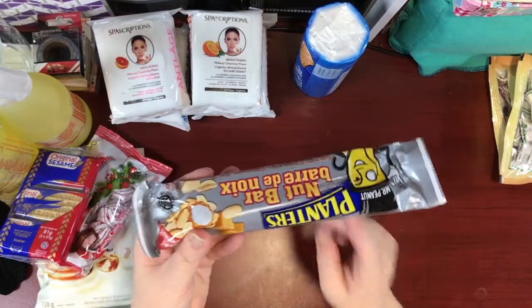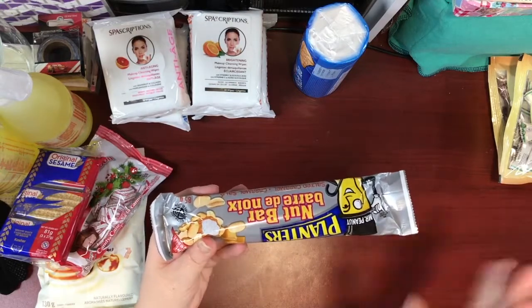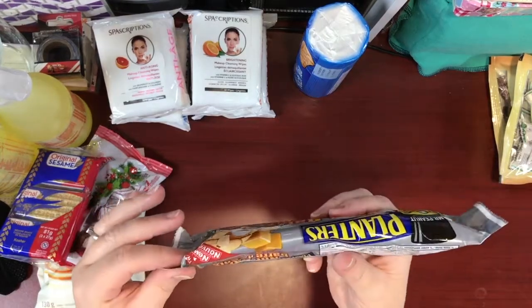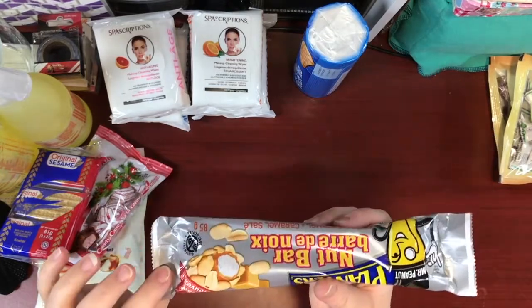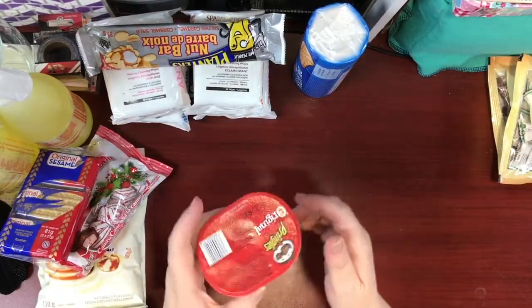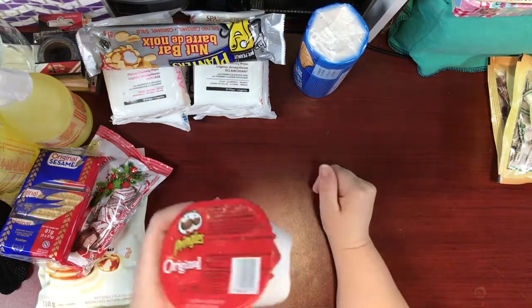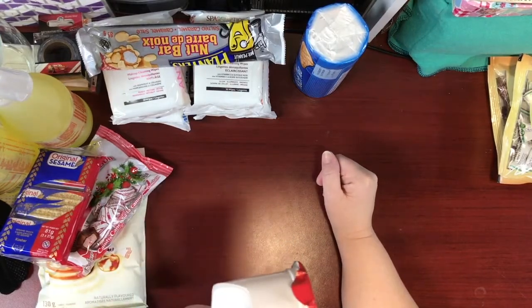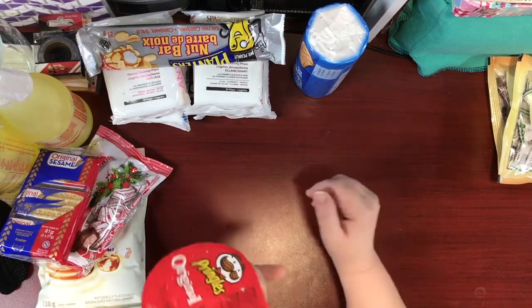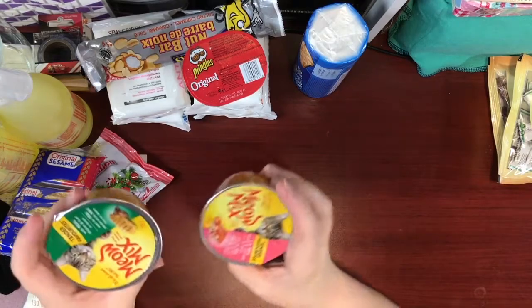My guys found the Planters nut bars I had put away for their stockings, so I had to buy more. The salted caramel ones are really yummy at 85 grams, so I got a few more. And the steal of the day were these little cups of Pringles Original — 19-gram packs at only 20 cents each at my Dollar Tree. I got a bunch for my boys — great portion-control snacks.